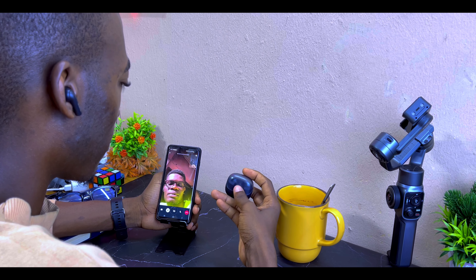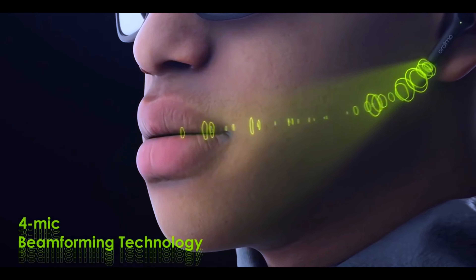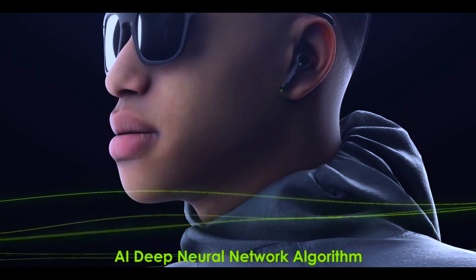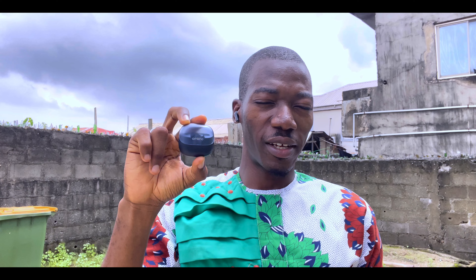I know you want to know if these are good for voice calls, WhatsApp, or Zoom. I've tested it out — the Oraimo Riff 2 handles calls like bread and butter because it comes with four-mic beamforming technology, just like the Oraimo FreePods 3. You can use it for WhatsApp calls, Zoom meetings, and everything else. Here is the call quality test: as you can see, it's pretty sunny and not very windy — testing, testing, one, two, three.